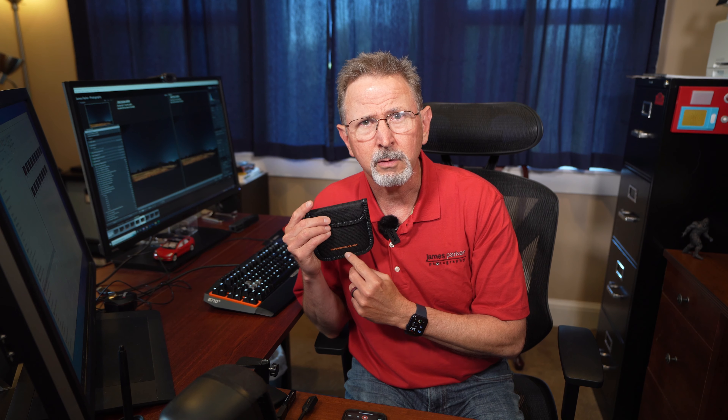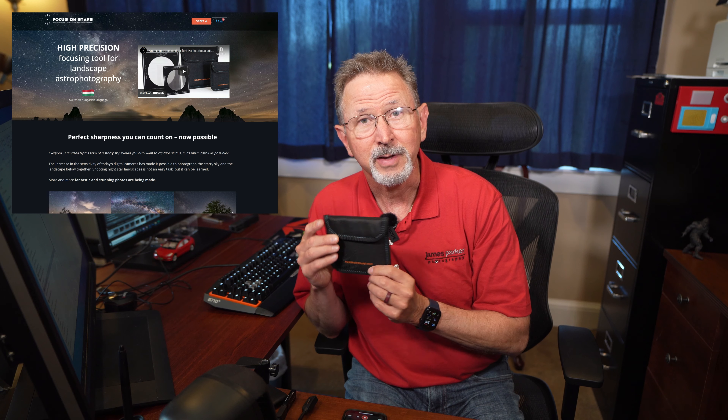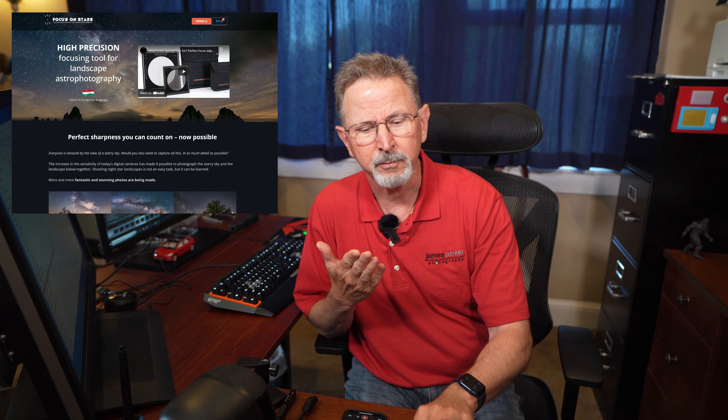My friend Darren, who I shoot a lot with, found this product called Focus on Stars. It is a focusing filter that you put on the front of your lens that is supposed to aid you in achieving an incredibly sharp photograph when you're doing astro. He ordered it, and we're going to take it out tonight and give it a shot and see how well it works compared to the other ways we're used to focusing in the dark.